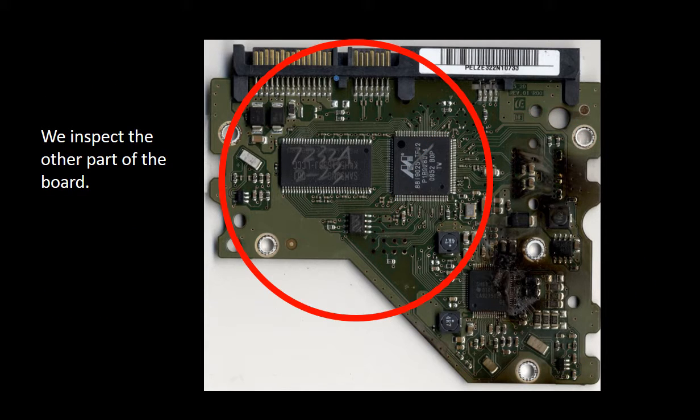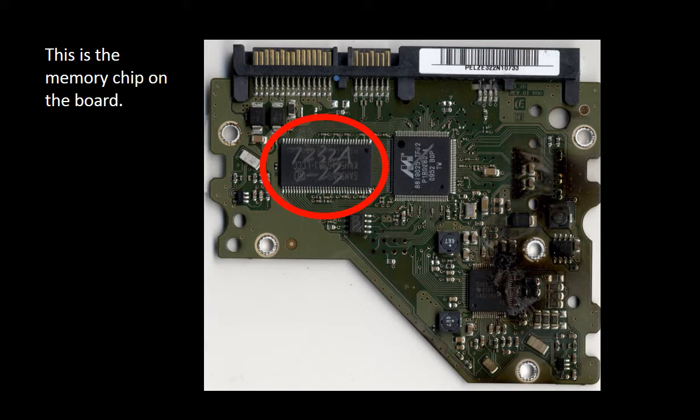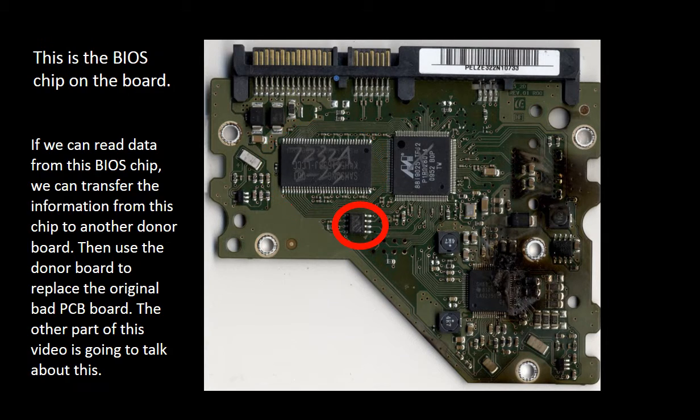We inspect the other parts of the board. This is the CPU chip, also called the main chip for the board. This is the memory chip on the board. This is the BIOS chip on the board, also called the firmware chip on the board.